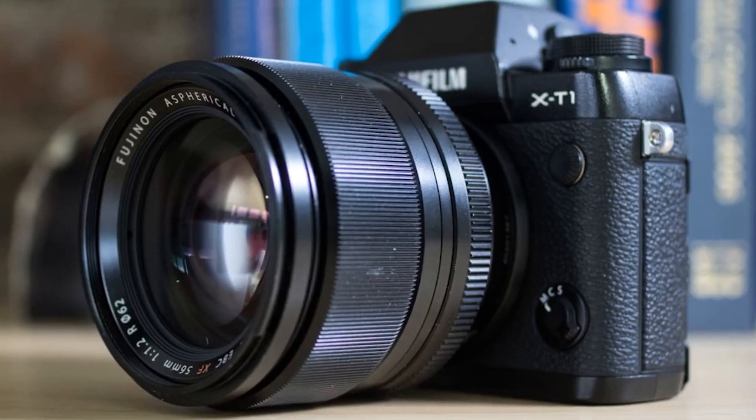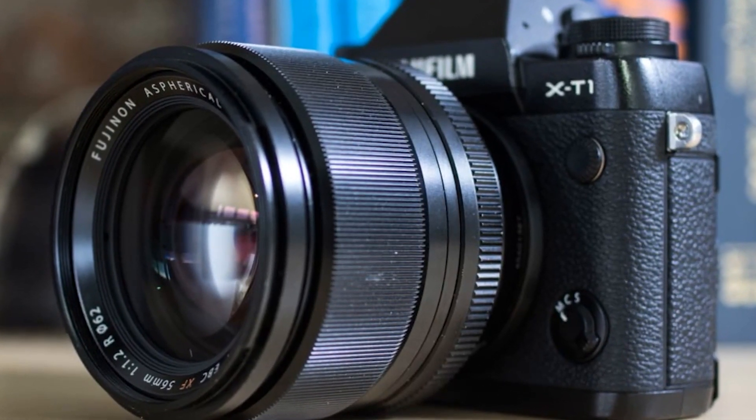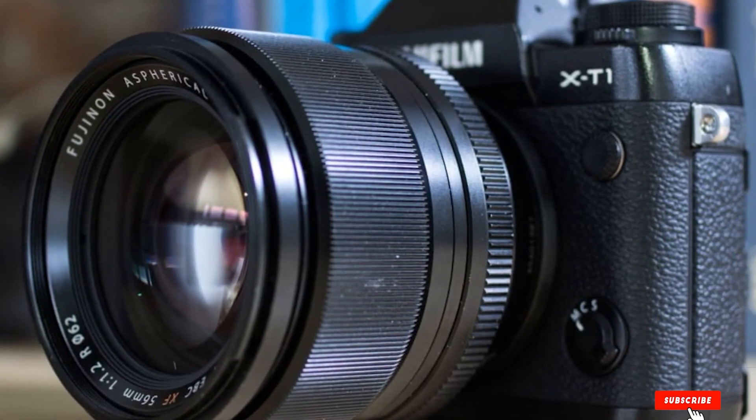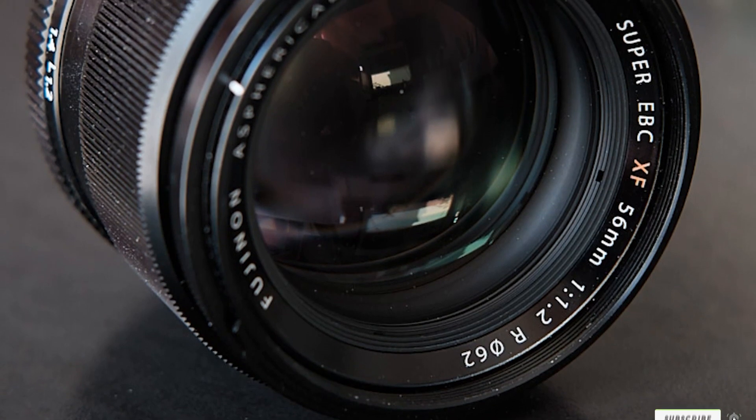The main reason I'd pick up a lens like this is to shoot at F1.2. I find that it brings something new to the table — that low light capability, that stealth quality where you don't have to be so close to focus on something, giving your shots a very unique look.